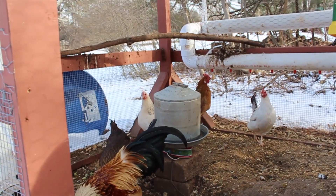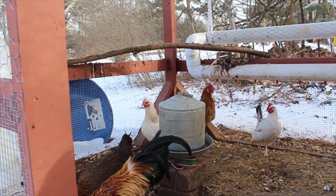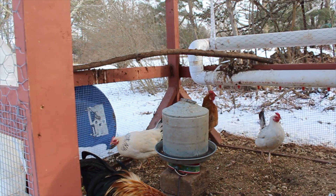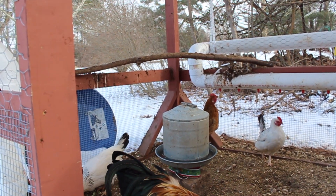Hello YouTube, today we're going to go over this cheap and easy method to keep your chicken water from freezing. It's easy and quick to build — it should be under $20 to do so, and I'll show you how it works and how well it works.